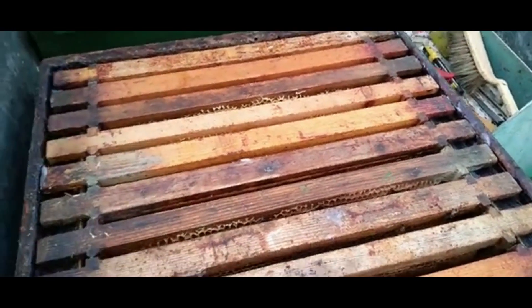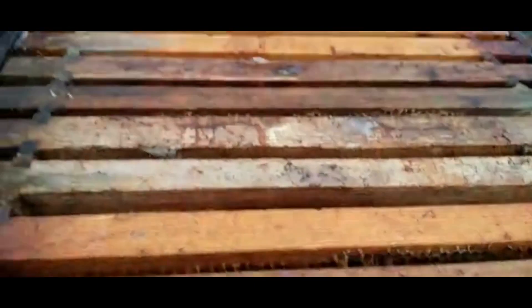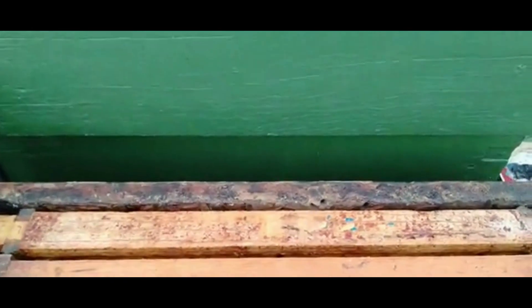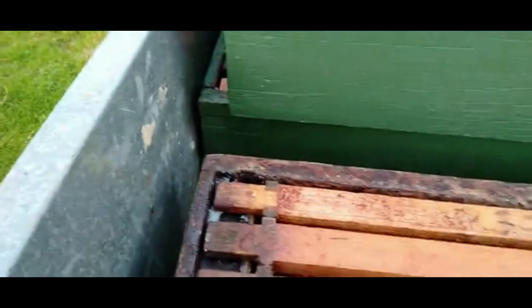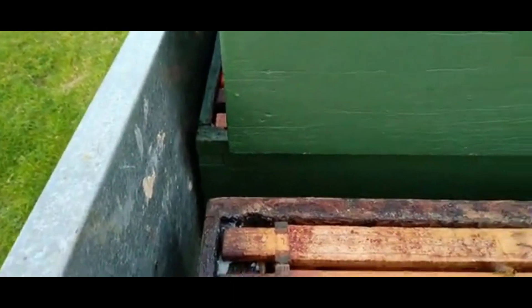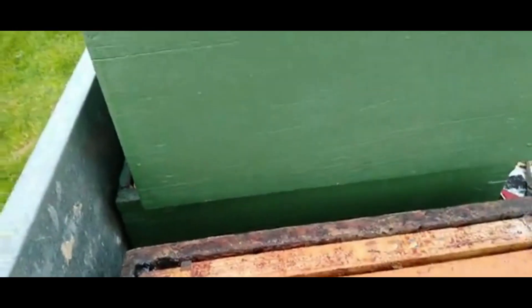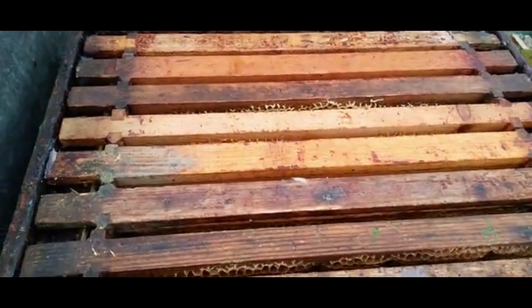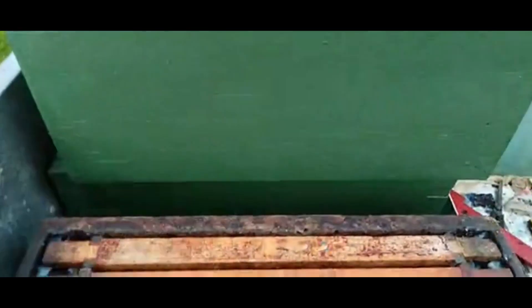It's very important — this is coming from hive 6, so I have to put 6 on here. And on here, this one, I have to put i5. See why I'm saying that — it's very important. If you take the frames off, like from hive 6, it's very important to put the same ones back on. Same with i5.